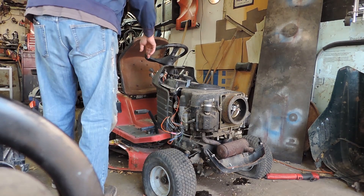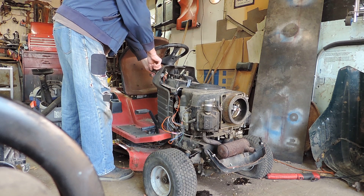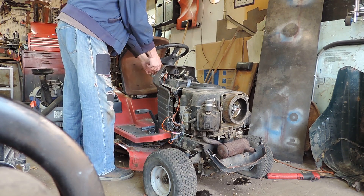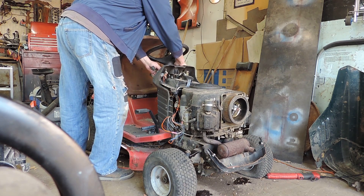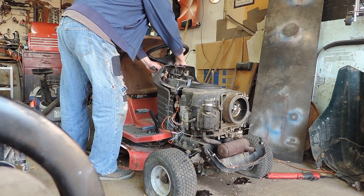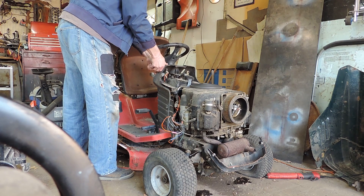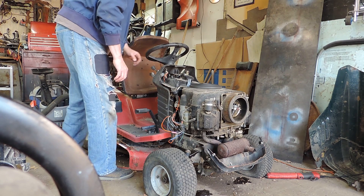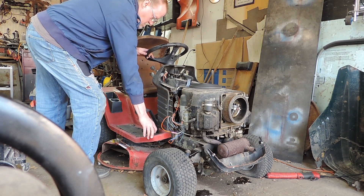Got a kill switch wired in. Let's see if it's done. Let's go.